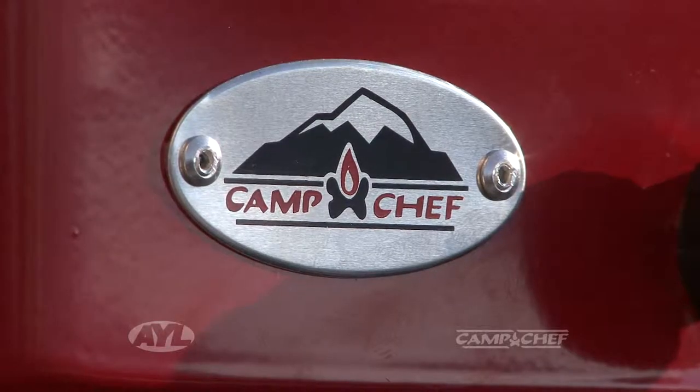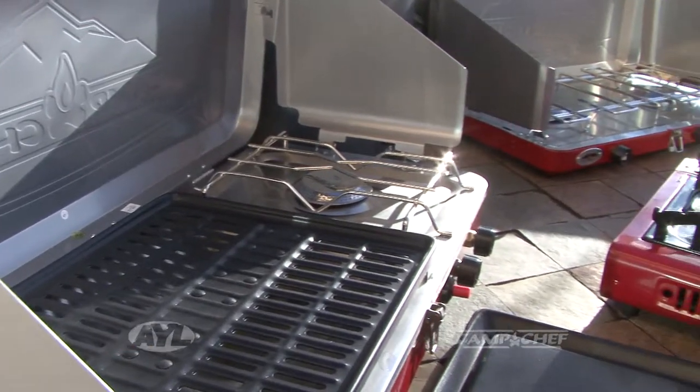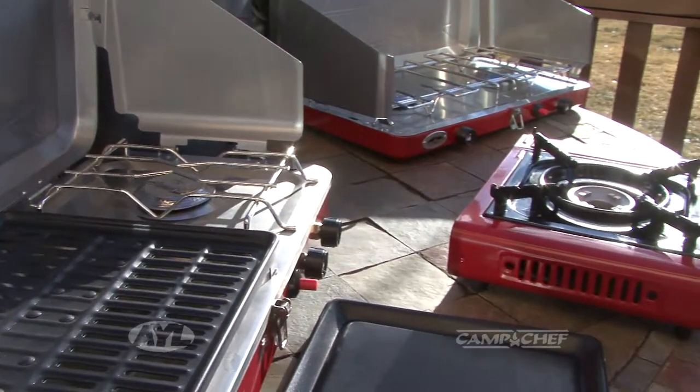We want to thank Camp Chef for sponsoring this segment because all their nifty, cool tools and stuff make it all taste better, doesn't it? From all of us at At Your Leisure, Bill Treadway — yes ma'am, this is phenomenal. This is amazing. Thank you so much for being here. You're quite welcome. We're going to eat again because this is so, so good. We're at your leisure when we come back.